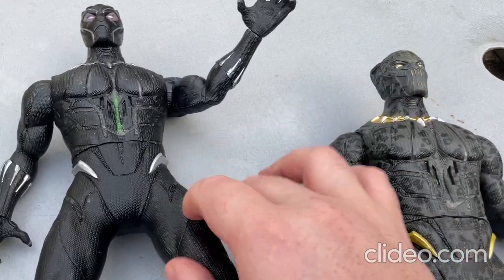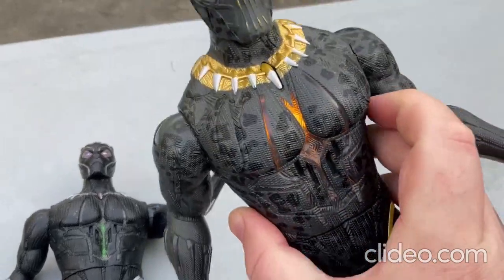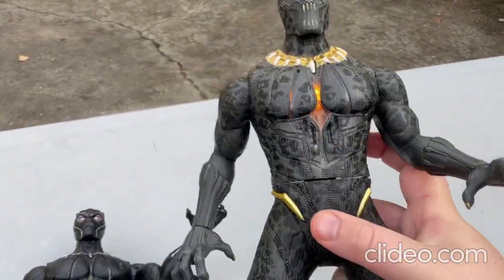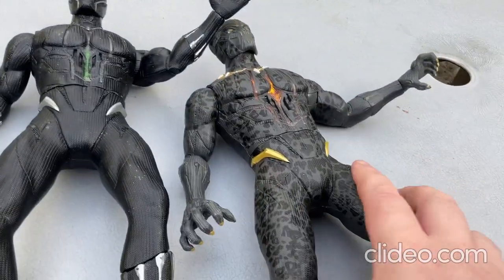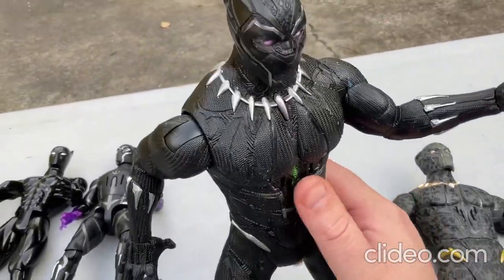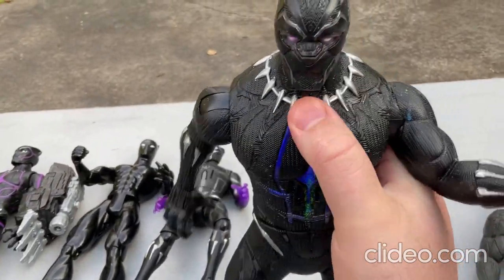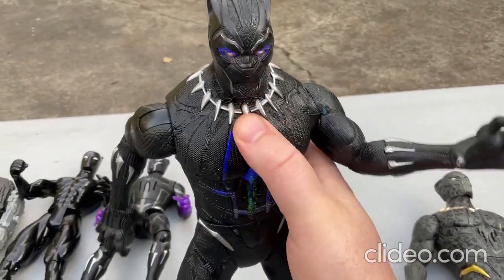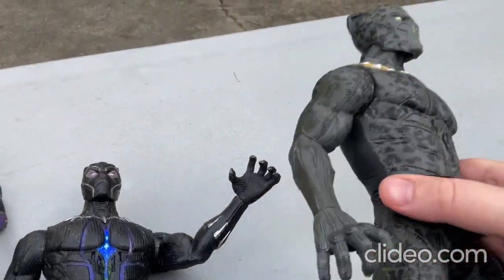This toy is a lot similar to that one. You just press that center button there. [Toy says: "Face me in combat."] You can move around the torso, and of course you can move around the arms and stuff, but you can't move around the legs at all with either of these toys. I noticed this toy is starting to run low on battery power — I'll have to put in some new batteries soon. [Toy says: "I am the Black Panther."] So cool how the eyes light up and the chest lights up. Makes sounds — I like all those qualities in toys.